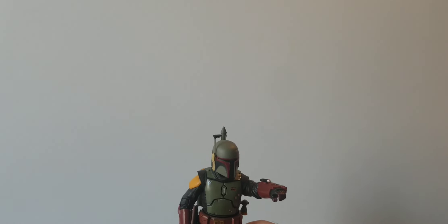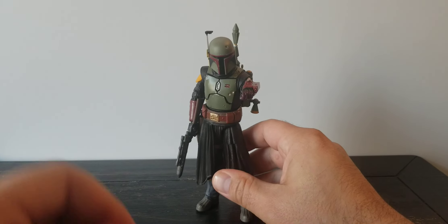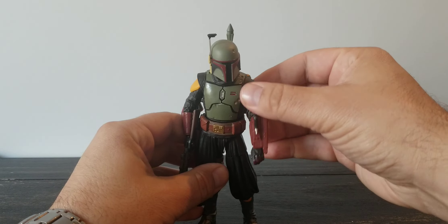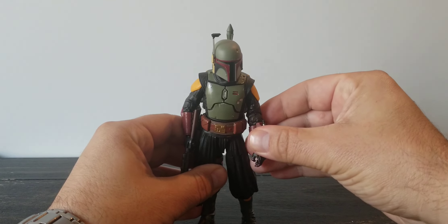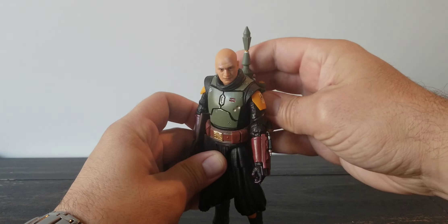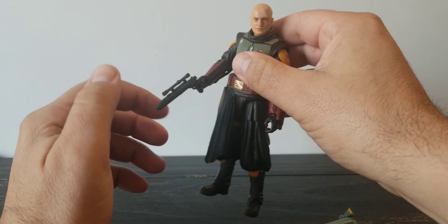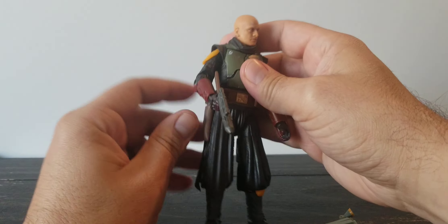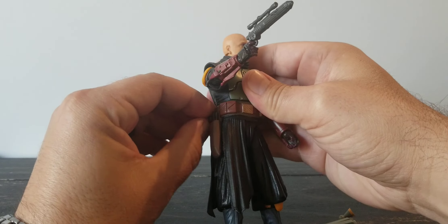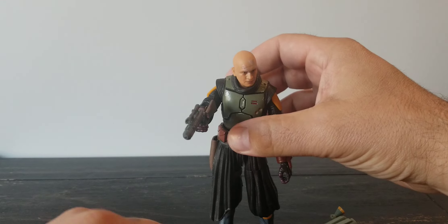The box looks really good, but the box is trash, so let's get to this figure. Like I said — disappointing, to say the least. I'm going to get him disassembled and take a look at some of the accessories and some of the issues. I'm actually not going to take this gun out of his hand because that was a pain to get in there.